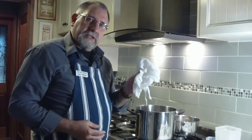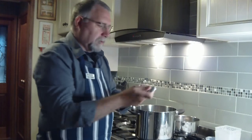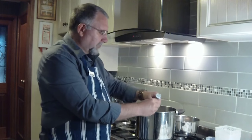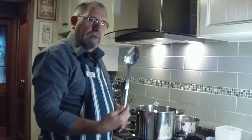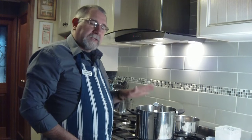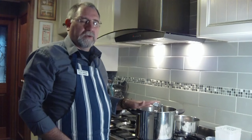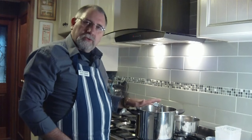Then grab your cheesecloths and pop them in. Grab your measuring spoons, pop them in as well. Grab your thermometer — make sure that's just clipped on the side so the probe's in there. Put your stirring spoon in there as well. If you're making cream cheese, you'll also need a ladle, so pop the ladle in. And if you need to cut your curd at any stage, put a long knife in there as well. So all the stainless steel equipment — put it in there, and also put your cheesecloths in there.